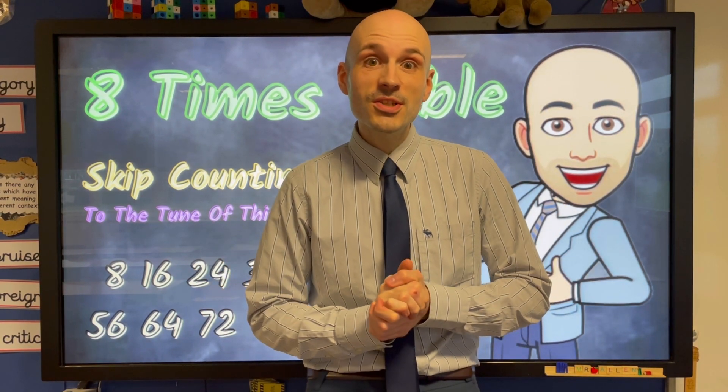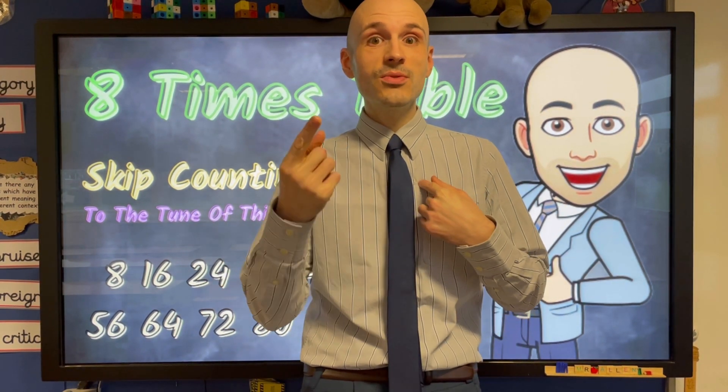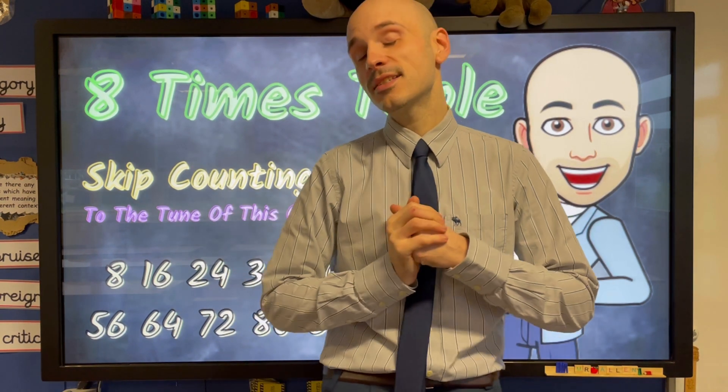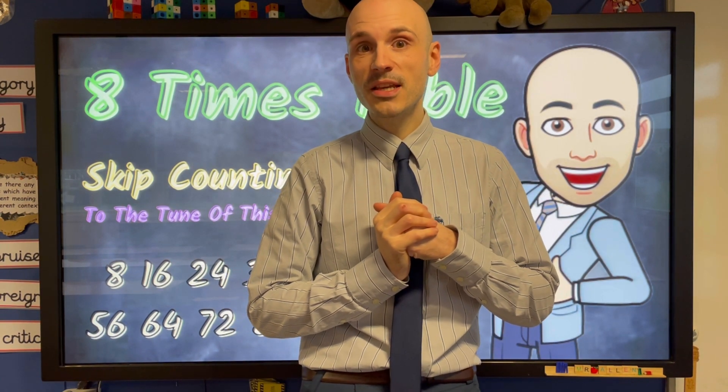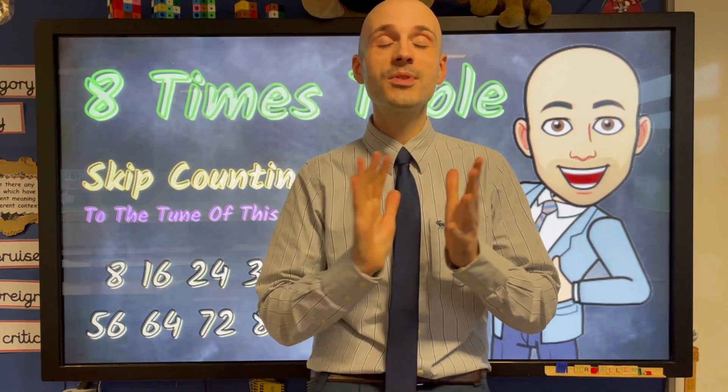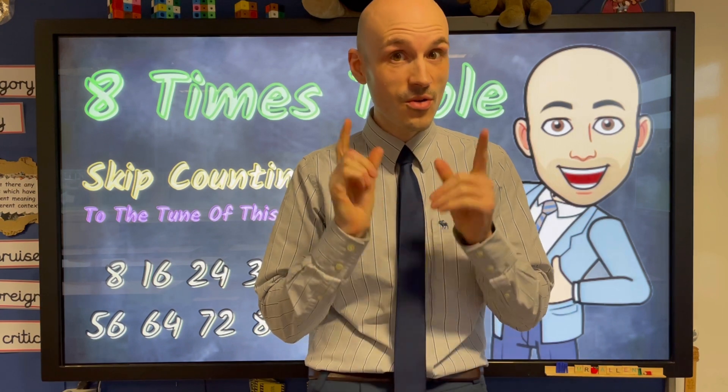Hi guys and welcome to another Mr A's 10 Minute Teach where I aim to teach you something in 10 minutes or less. Today we've got the eight times table and we're going to be singing that to the tune of This Old Man. This is one of my absolute favourites so it's coming up right now.